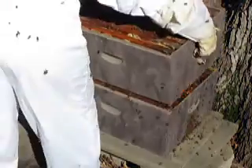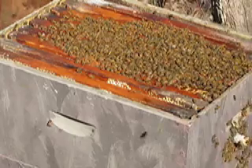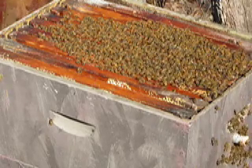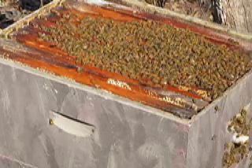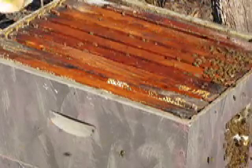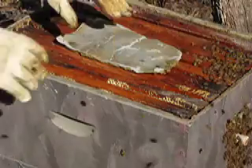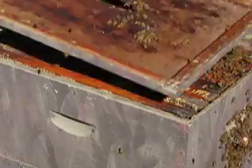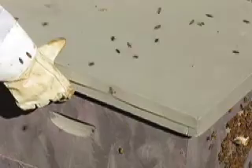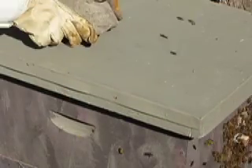This box is a lot lighter. So now we have the queen down here in the bottom box, and she can work her way up when she's laying her eggs when she runs out of room down there. We'll smoke the bees and put the pollen patty right over the center where the colony is so they can eat. Now we'll put the inner cover back on, the outer cover, and our weight.